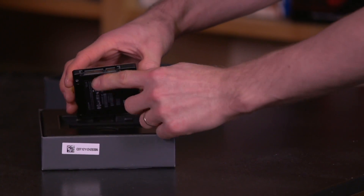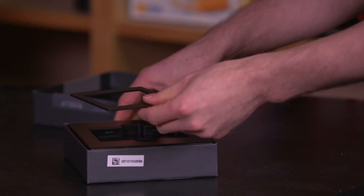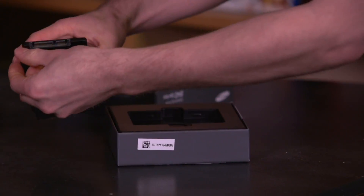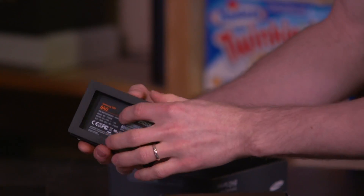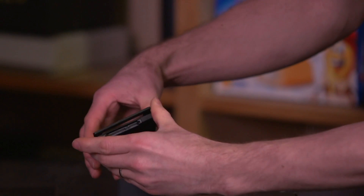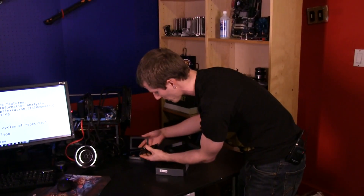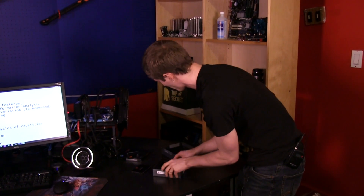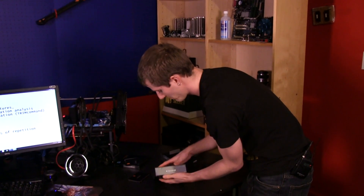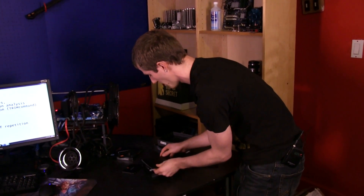It's a SATA 3 6Gbps drive using Samsung's latest controller, designed by Samsung. There's also a 2mm clip included that allows you to go from a 7mm drive to a 9mm drive, depending on the requirements of your particular notebook. That's really handy — in a desktop it makes no difference, but for a notebook it's great, because if you have the wrong drive thickness it just won't fit.